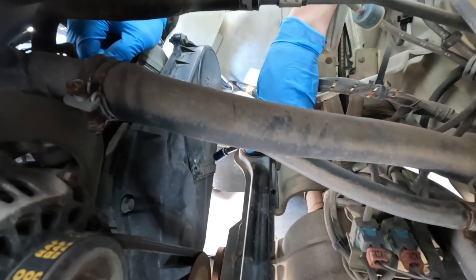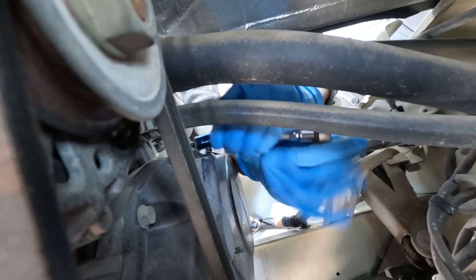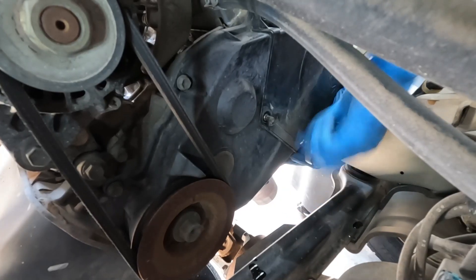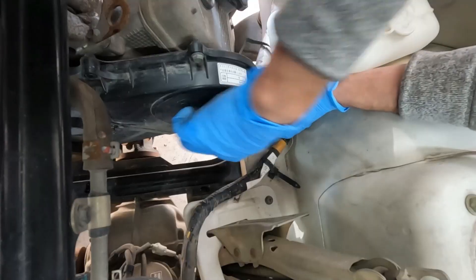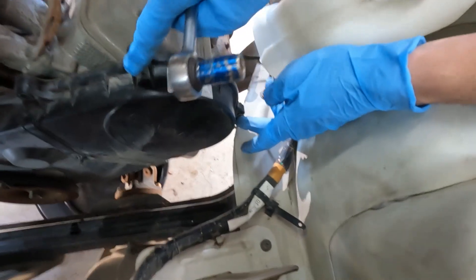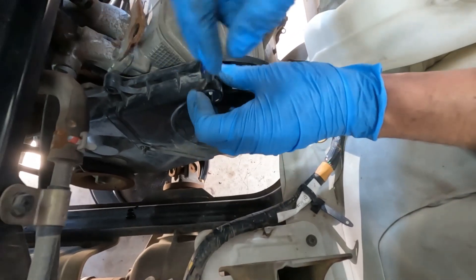Since we're on this side, I'm going to go ahead and remove the upper cover. There's going to be two bolts up top. One thing to note: these two are going to be short bolts and these two here are going to be longer, so just keep that in mind when you're putting everything back together.